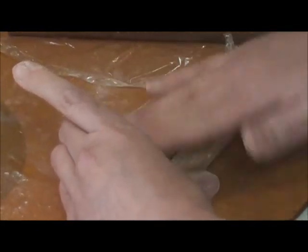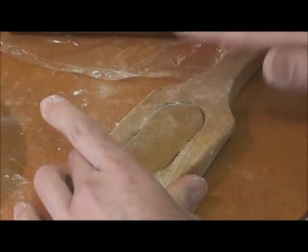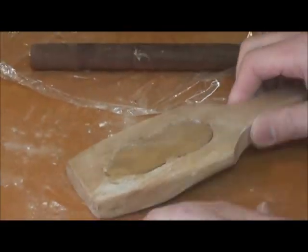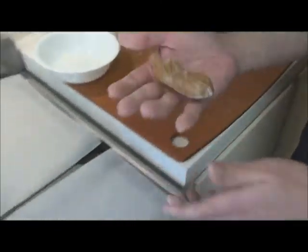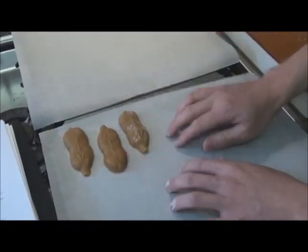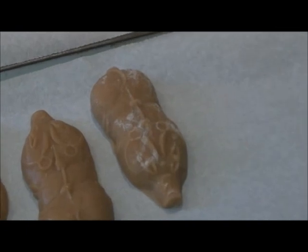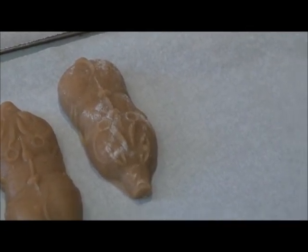This is actually the mooncake technique that you were talking about — that you've never seen. How does it come out? That's the question. The art is actually in the mold. It's the same with the big mooncakes actually — it's the same technique.